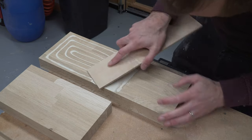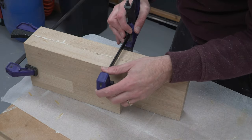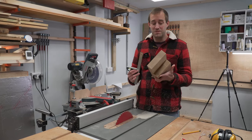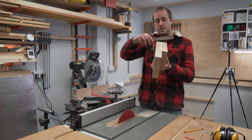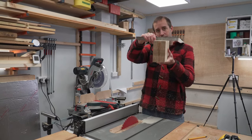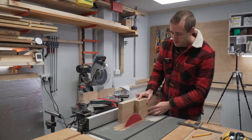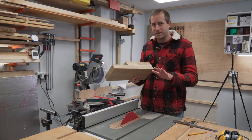Since we'll be cutting steps into the block there is no sense in making it full thickness the whole length. Instead we position the second layer to only be as long as the top step. It's really important to check that the bottom is perfectly flat and that the sides are perfectly square to that bottom, because a few steps from now we're going to be running it through the table saw both ways to remove material, and if those sides aren't perfectly square everything will go a little bit haywire.